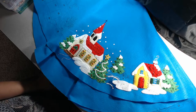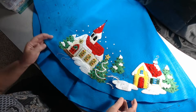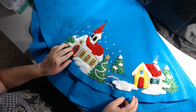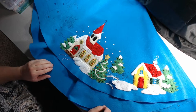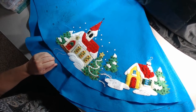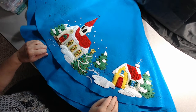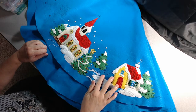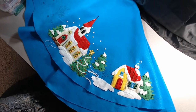The progress I have made so far on my personal tree skirt — I have the church finished and I'm moving in this direction on the pattern. I have this other house also finished. I'm working on the snow and the little snowman that's going to go here, and then I'll continue around the pattern.